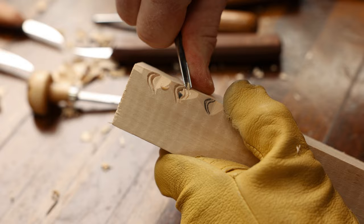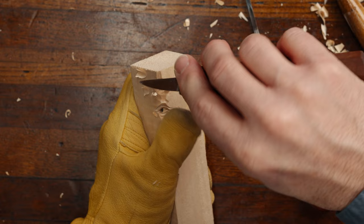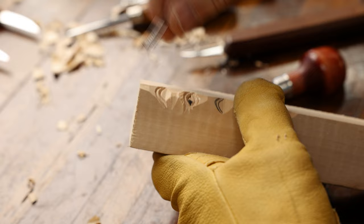Now we're going to come up and create the eyebrow area, doing a sweeping cut. On men, there's that bone that runs across right above the eyebrow that stands out further than it does on women. We're going to take our V tool and put in some eyebrow hair — it just finishes out your piece pretty decently.